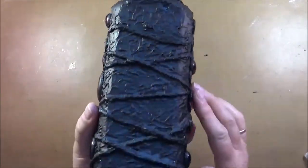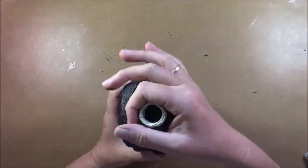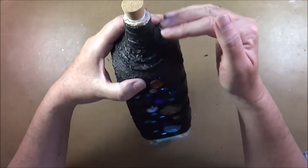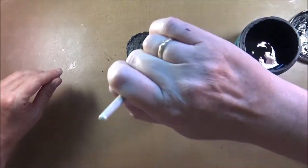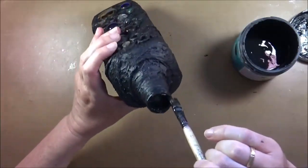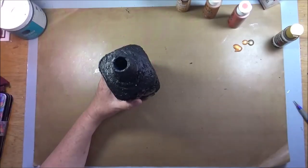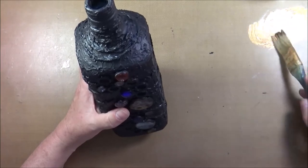I realized when I was trying out the light that it nearly slipped through the top of the bottle, so I decided to leave the tape on there and just paint it. That way it was a bit tighter and I wasn't in danger of losing my little light. As soon as that's dry, I want to go on and give the texture some highlights.